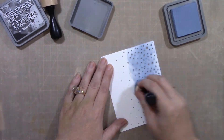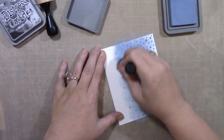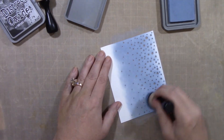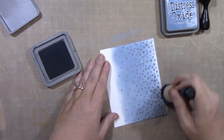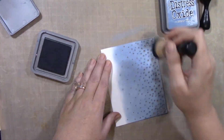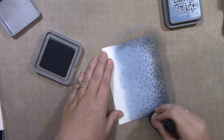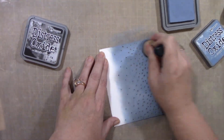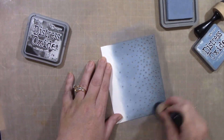Now here is the Lawn Fawn Snowfall Landscape Backdrop. I am using Distress Oxide inks in Stormy Sky and Black Soot. I really wanted this to look like the middle of the night kind of sky, and these two combinations to me look fantastic. They blend so nice together — just keep blending until you get a nice, seamless blend between the colors.